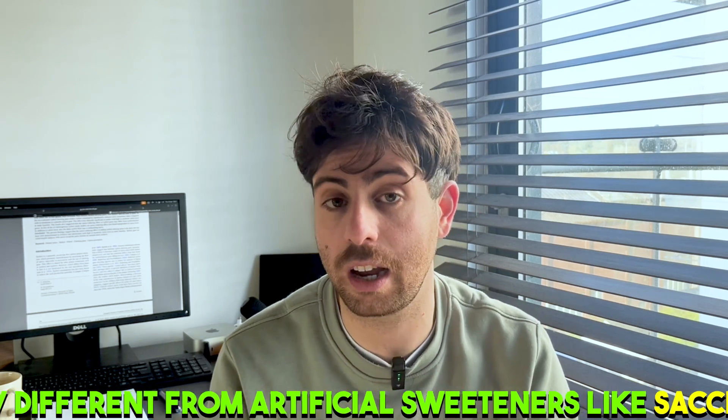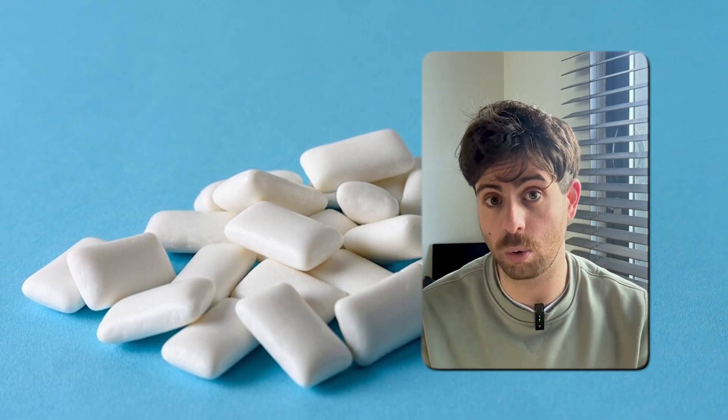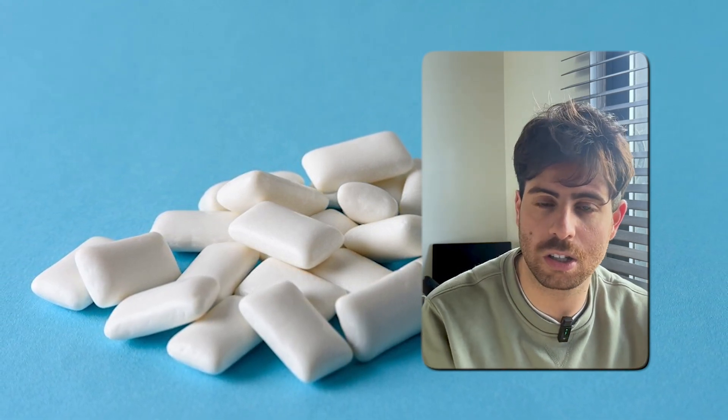You might hear people ask: isn't xylitol just another artificial sweetener? It's not — it's naturally derived and chemically different from artificial sweeteners like saccharin or aspartame. For humans, xylitol is generally considered safe, especially at the 5 to 10 grams per day dose we're talking about. That said, don't go overboard, because in high doses xylitol can cause bloating or diarrhea, so start slow and build up. One important note: xylitol is toxic for dogs, and even small amounts can cause serious health problems, so keep your gum and mints away from pets.